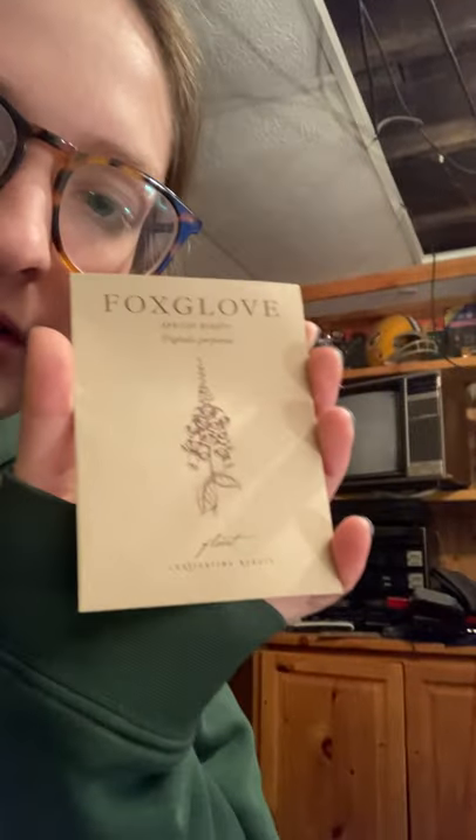First, I'm going to start with Foxglove because that's one of the ones you're supposed to plant first. I got Foxglove from Floret. I also have Snapdragons — three different brands, all different varieties. This one from Floret is the Sherbet Toned Chantilly Mix. It just sounded super pretty and I thought I would get at least one from there.